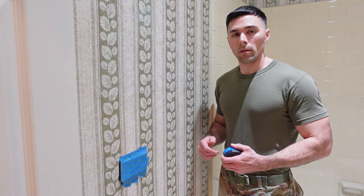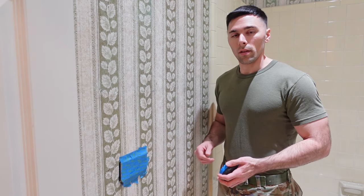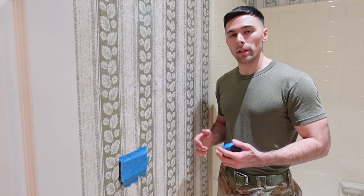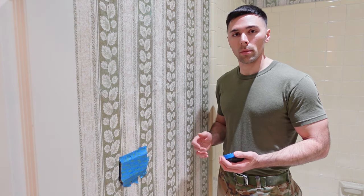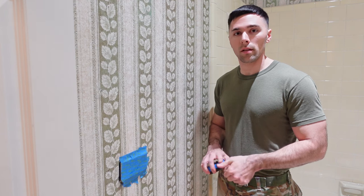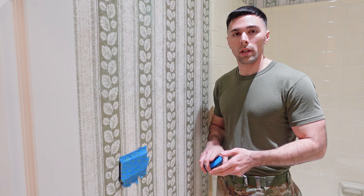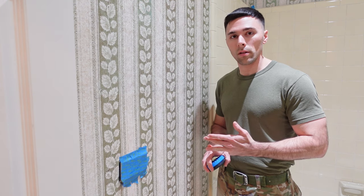Hey guys, in today's video I'm going to be showing you how to remove wallpaper. The first step is to remove anything that is covering the wallpaper on the walls. I'm working in a bathroom, and a couple of items I had to remove were my outlet plates, my light switch plates, some towel bars, and the shower curtain rod from the wall as well.